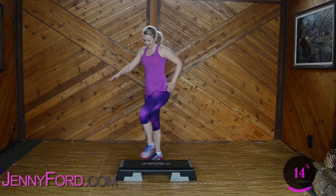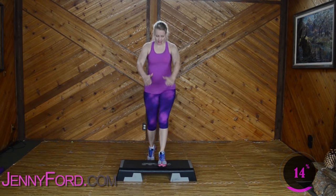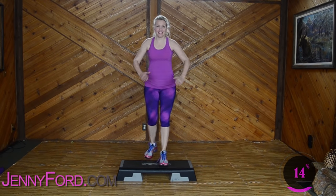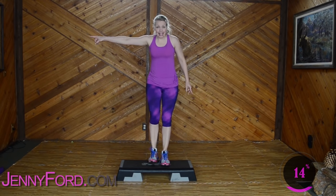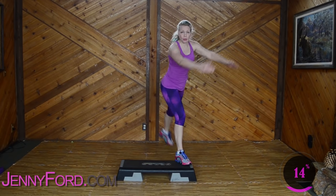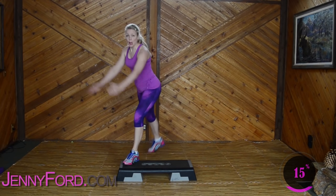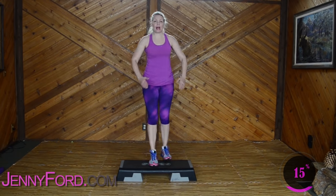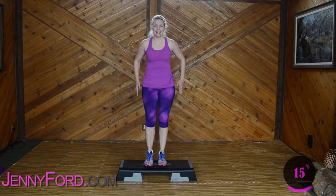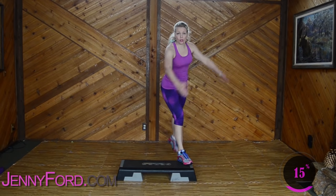Feeling good. Basics. Three — nice job. Exit leg back. Leg back, corner, corner. Nice work. This is your workout. This is your time. Basics, basics — and I'm so happy you're here with me. Exit leg back. Leg back, corner, corner.